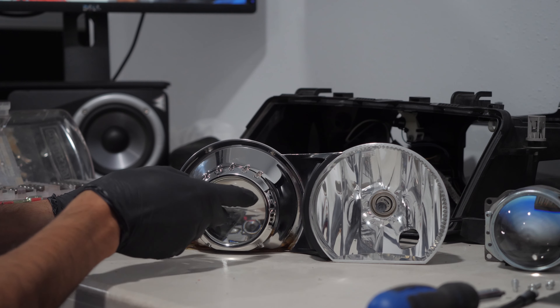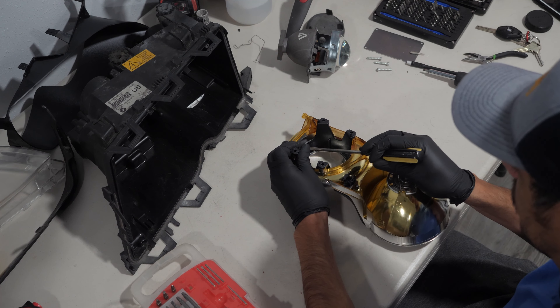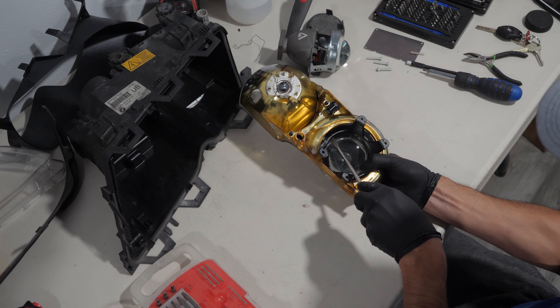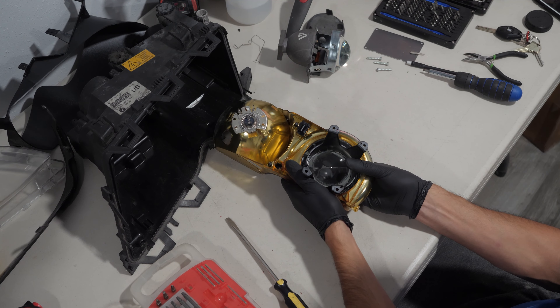To remove the projector lens, I used a flat screwdriver and pushed out the plastic hooks. Once unhooked, I pushed the lens up to separate it from the shroud.